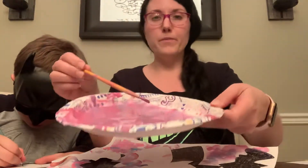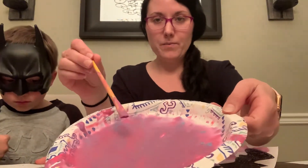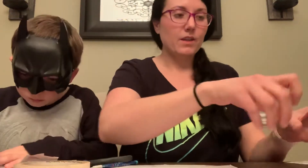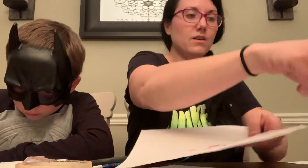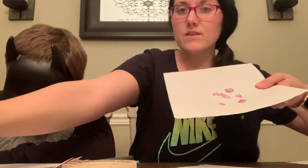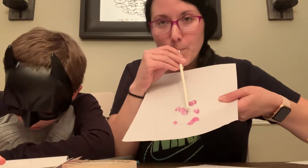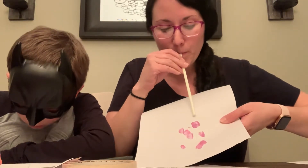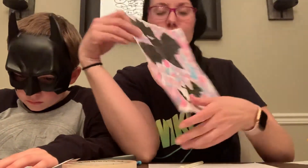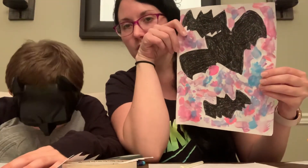And then if you want, in the background we used splatter paint, but you wouldn't have to do splatter paint. If you don't have paint, you could color it as well. But I used a black crayon and filled these in for the silhouette. Before that, I taped this down so the stencil was on top covering the bat shape. And then when we did the splatter paint, we put paint in a plate with quite a bit of water because it needs to be thin. We took a little bit of it and put dots of it on the paper, then we used a straw and blew on it and it would move. It was just a fun, nice design for the background. But if you don't have paint, you could do whatever you wanted.